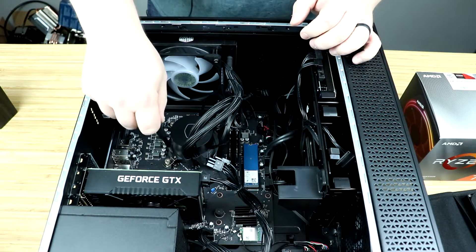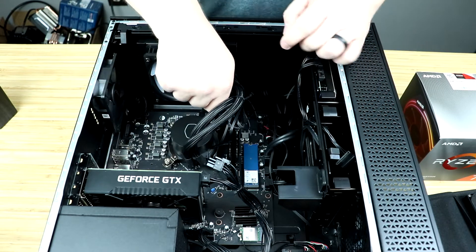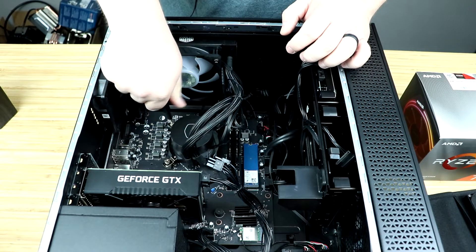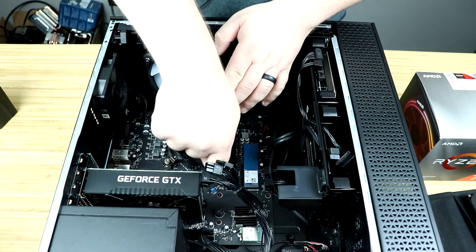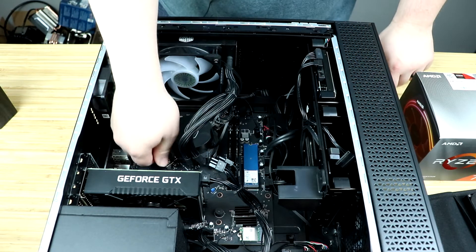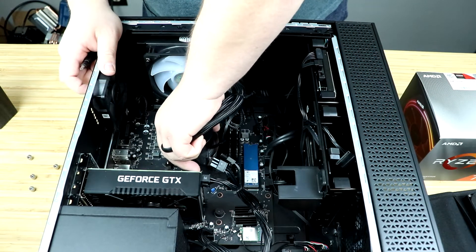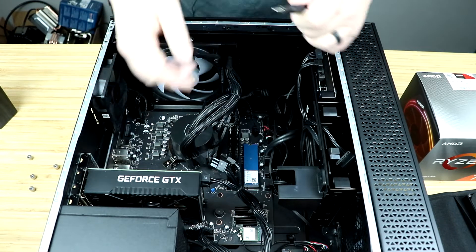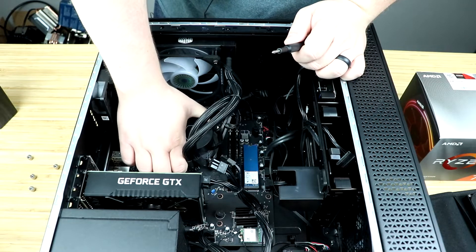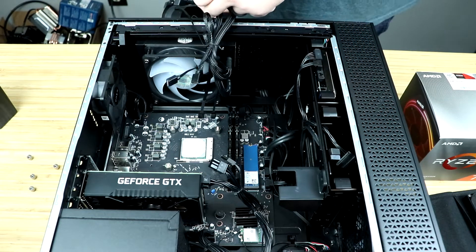It's super simple to take off — it's even got thumb screws on it. Just loosen it from side to side. Don't do one side completely to begin with; you want to go diagonally so that you can relieve the pressure evenly across all sides. Once you get that done, you can use your fingers and give it a little wiggle. You don't want to pull the CPU out of the socket — it might be stuck on there. Just give it a little wiggle and then you'll be good to go. Put that to the side.